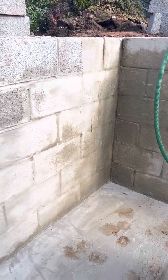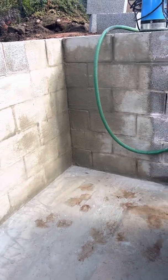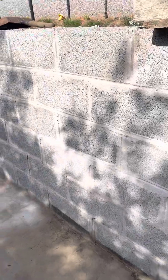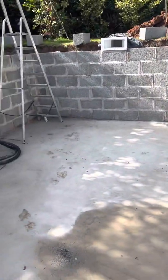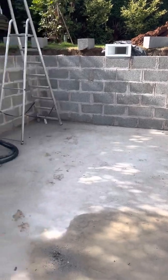I just want to show you how we use tanking slurry on swimming pools. This is a fairly small or medium-sized swimming pool built by concrete blocks.